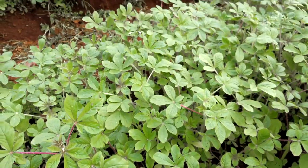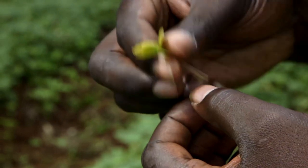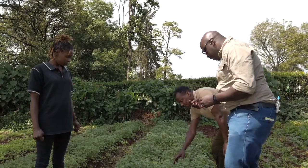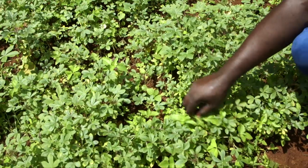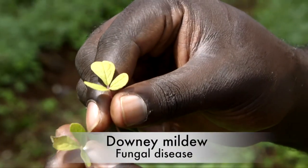That's the major challenge because when it turns yellow the business is over. When it's too cold or too wet, you get a lot of fungal disease coming in. You can see the yellowing part of her crop — these are a fungal disease by the name downy mildew.